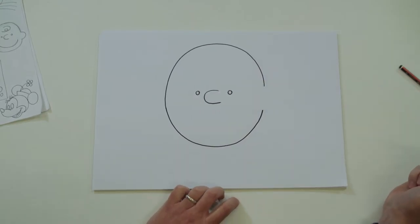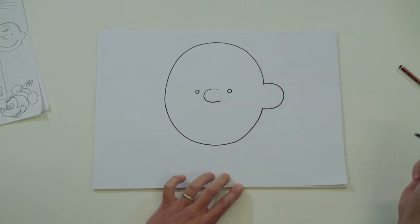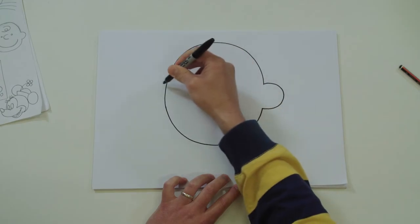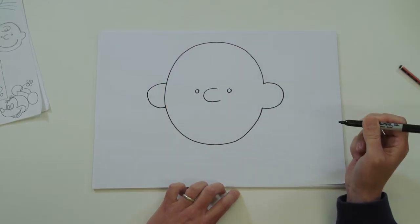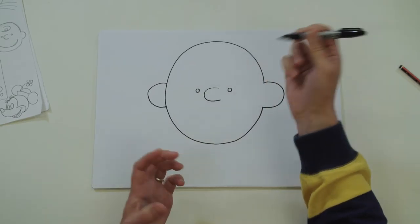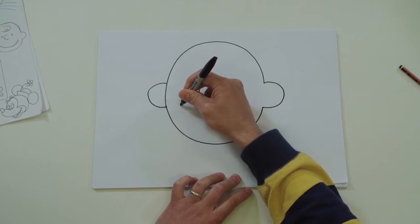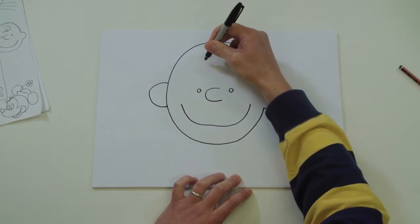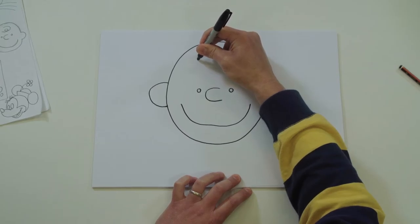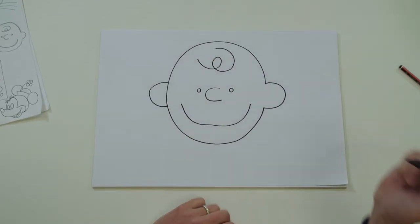The gap's for his ear, so draw a little ear there, and same on the other side - a nice big letter C again. Charlie Brown is happy in this picture, but you can give him different mouths if you like. And a little squiggle for his hair - bring it round, a little curve.